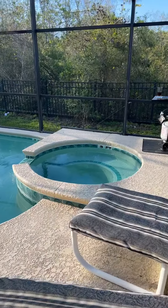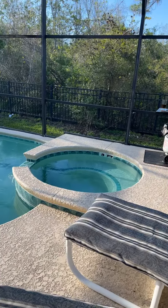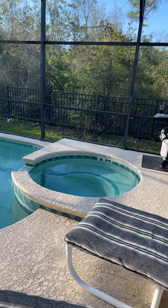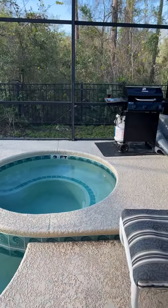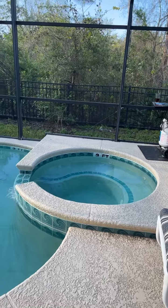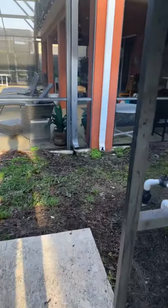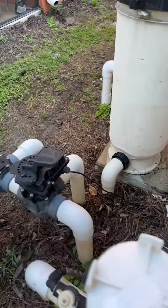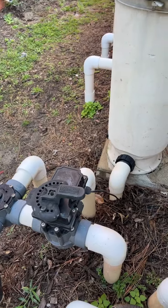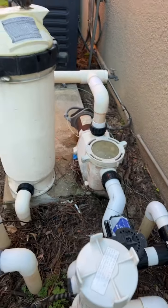Let me see how long it waits. Look, it's starting some bubbles. I'll show you what's happening outside. This switch is automatically being turned so that it diverts the water to the spa and lets the spa water circulate.